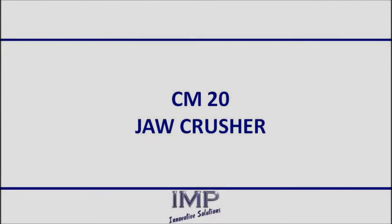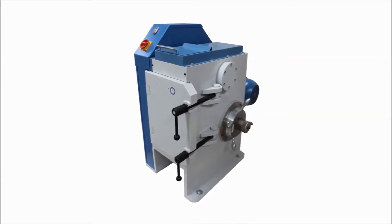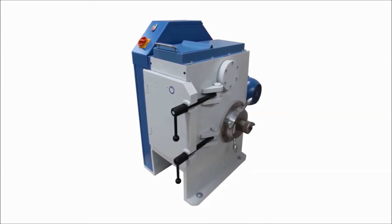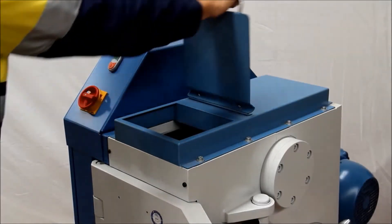IMP presents the new benchmark for mineral laboratories, the Crushmaster CM20 jaw crusher. This super fast and efficient crusher is suitable for crushing particles up to 110 mm in size, reducing them to less than 2 mm in a single pass.